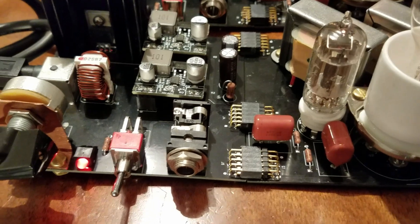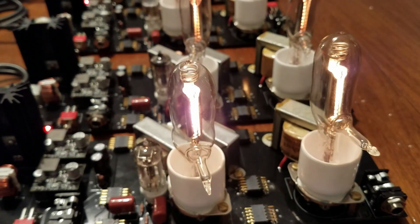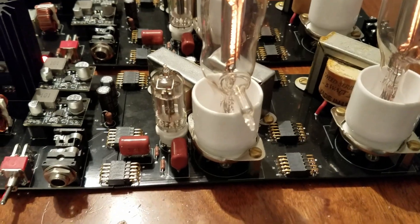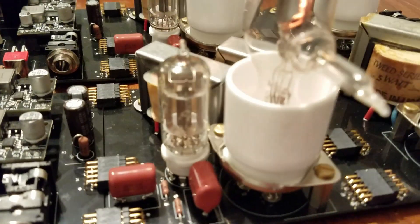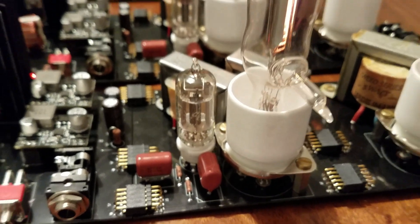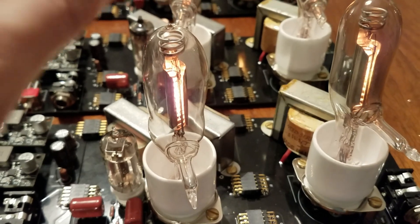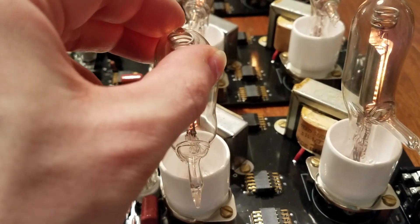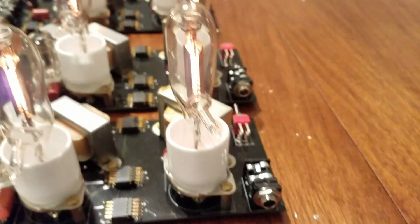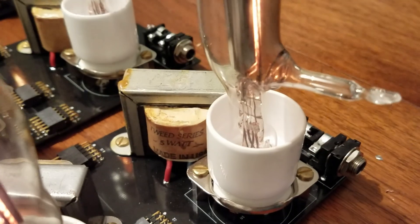We have an input connector jack and a power switch right here, and a rheostat used to vary the filament voltage. The second PCB is the preamplifier. It consists of a 12AV6 single triode for the preamplifier stage that is coupled into a 1-to-3 driver transformer into the first homemade tube. This drives another 1-to-3 driver transformer, which couples to the third PCB.